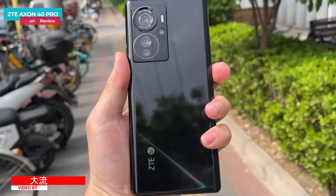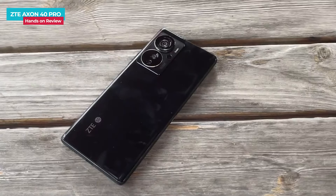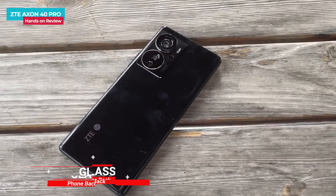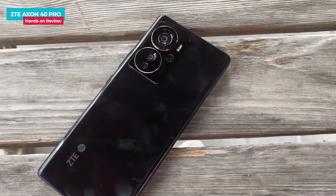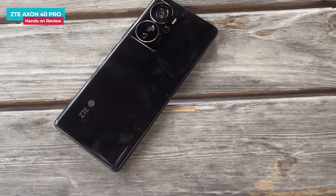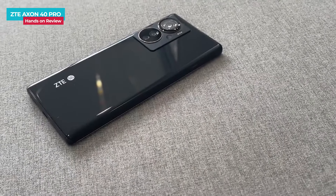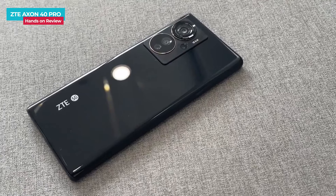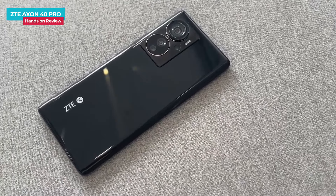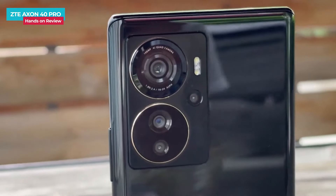Let's talk about the ZTE Axon 40 Pro's design and build. Here you can see the phone in black color, and gold and blue color. The phone is glossy and you can see fingerprints easily. This year the phone has a matte finish variant. The back bottom has ZTE branding and a 5G logo. In the top, there is a large camera module with a unique design — the shape of the main module is rectangular, and in the main module there are two rings.